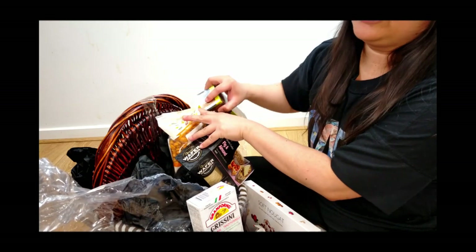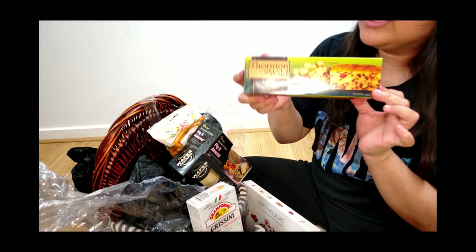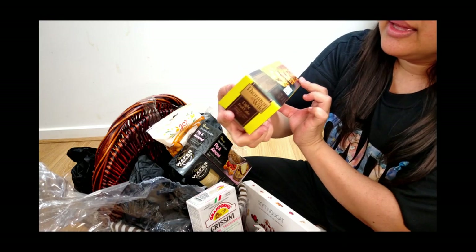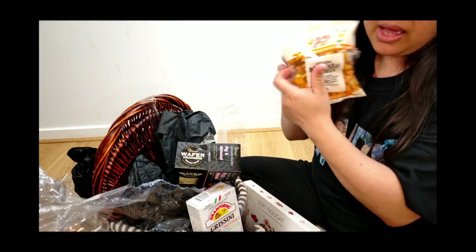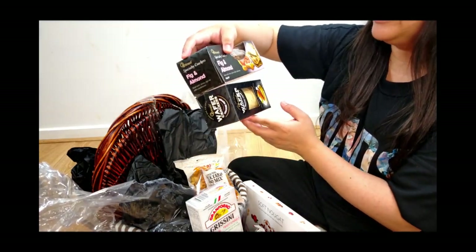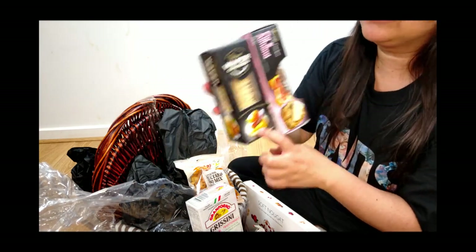And how about this one? It's a fruitcake — there's a fruitcake for everybody. And more nuts. How many nuts are there? Two. And then there's more cookies — fig and almond crackers, and cracked pepper. This is good with cheese, sweetie.